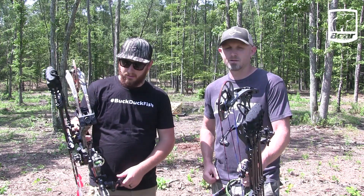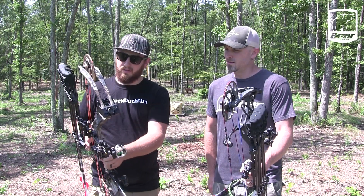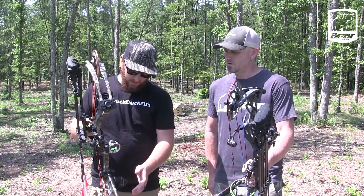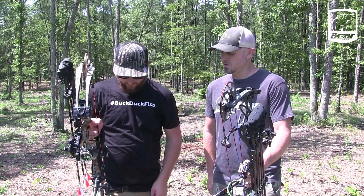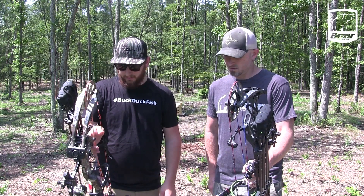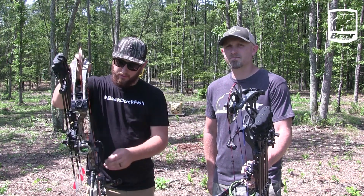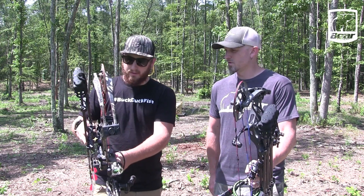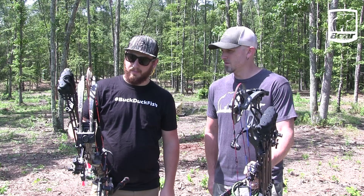My bow is the Divergent Echo. I've got the single pin dovetail from Trophy Ridge. I've got the hex quiver, and then I've got the 10 and 8 stabilizers, with two ounces added in the front and three off to the side. That levels me out pretty perfectly with the quiver on. My bow shoots about 270 feet per second at 28 and a half inches draw at 70 pounds with a 500 grain arrow.